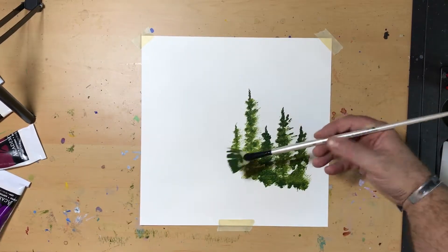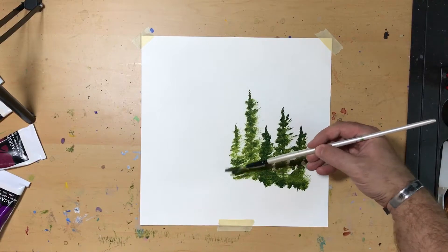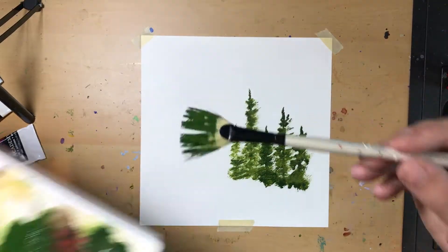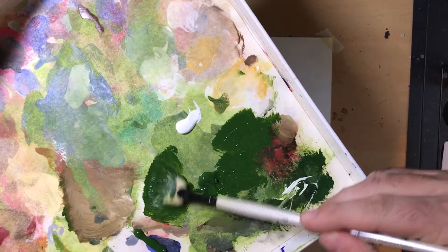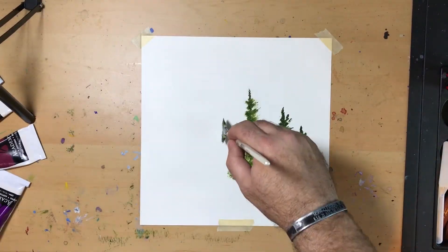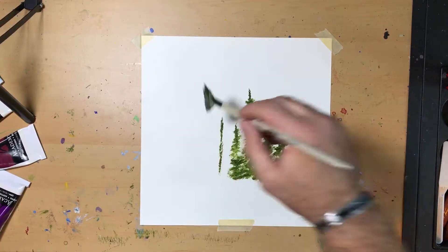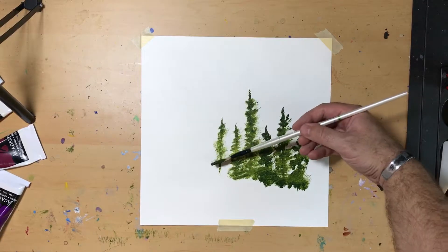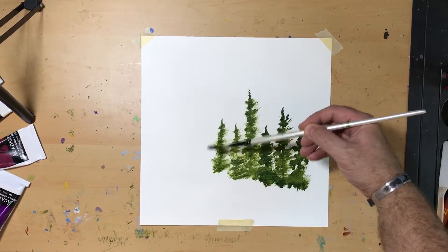I encourage you to follow along at home, or do similar exercises at home, and just train. I'm doing paintings later this month that are going to include fields and trees and rocks and grass and bushes and all sorts of cool Christmas features. So I'm taking the time now to train up so I won't get held up in the middle of a painting and get all frustrated because what I'm trying to paint isn't coming out.